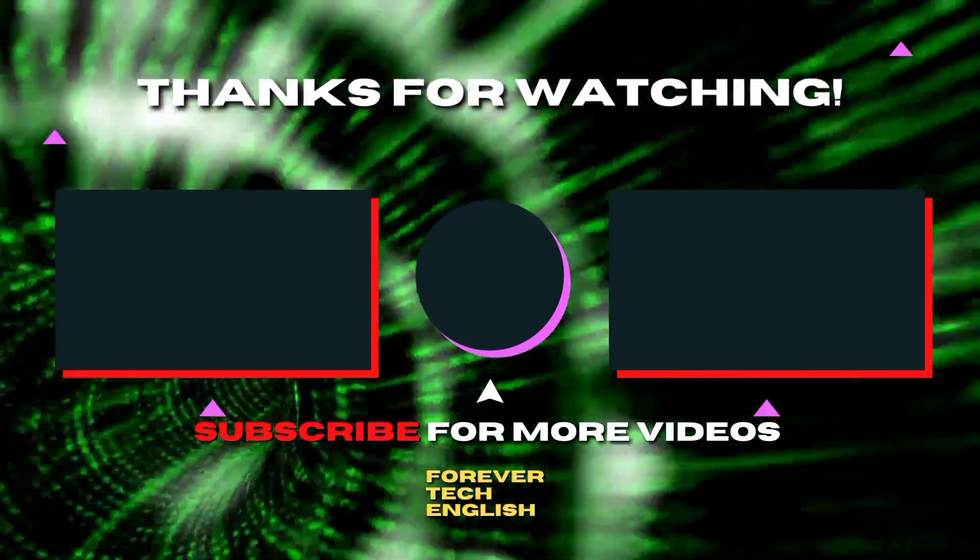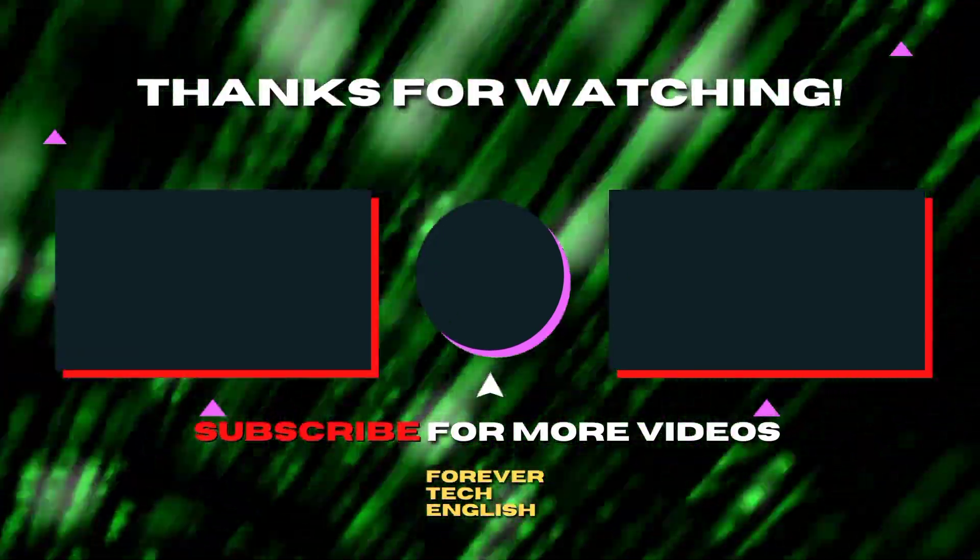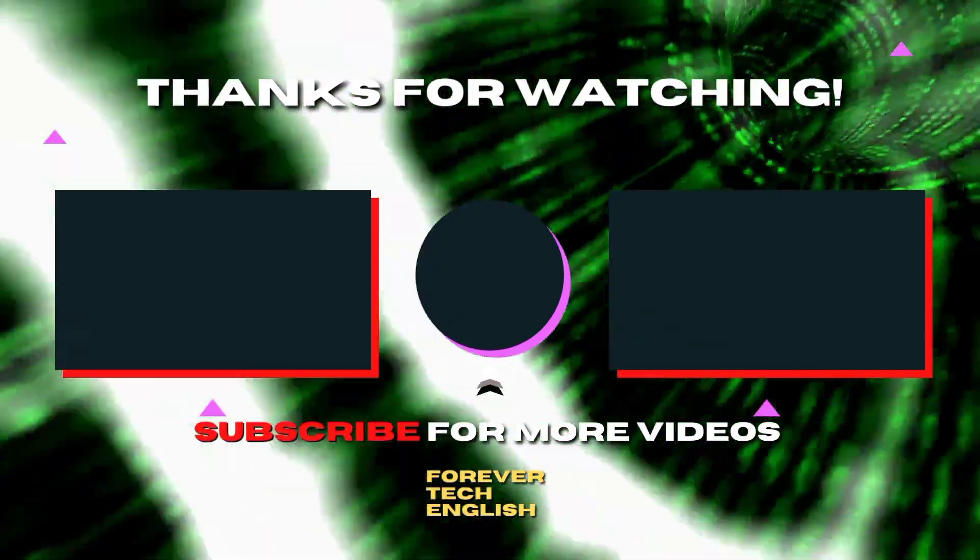Click on the left or right thumbnail on the screen to watch our next videos and subscribe — it's free. Thank you.